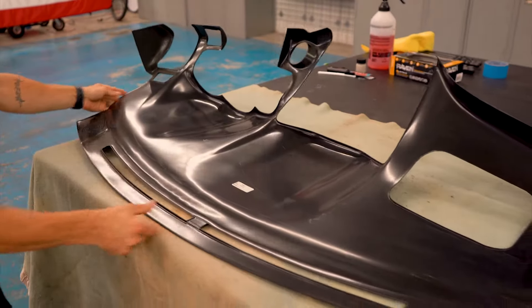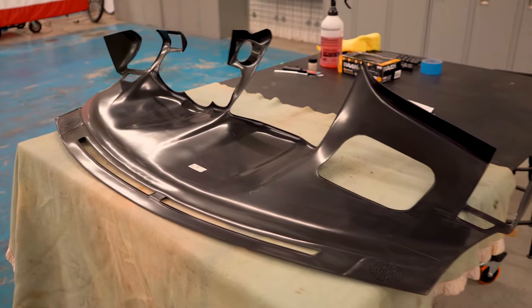Be sure to have a soft surface to place your dash skin on, such as a table with a blanket over it, so as not to scratch it.